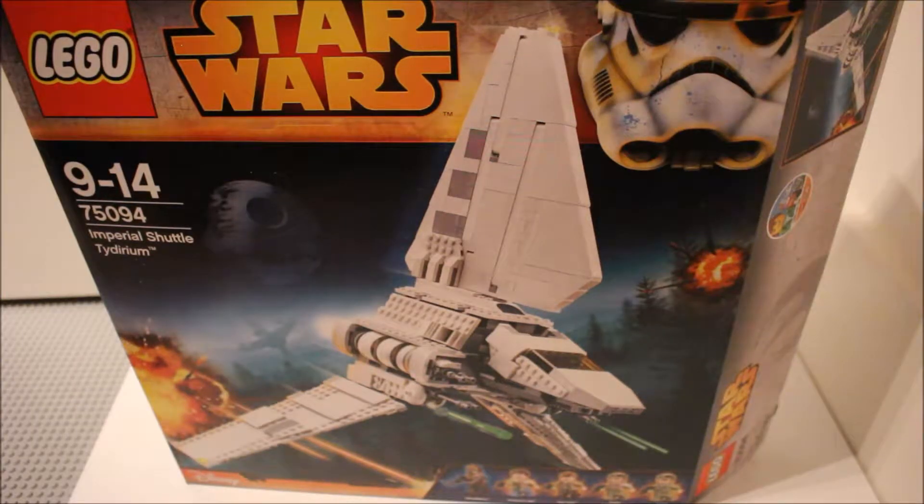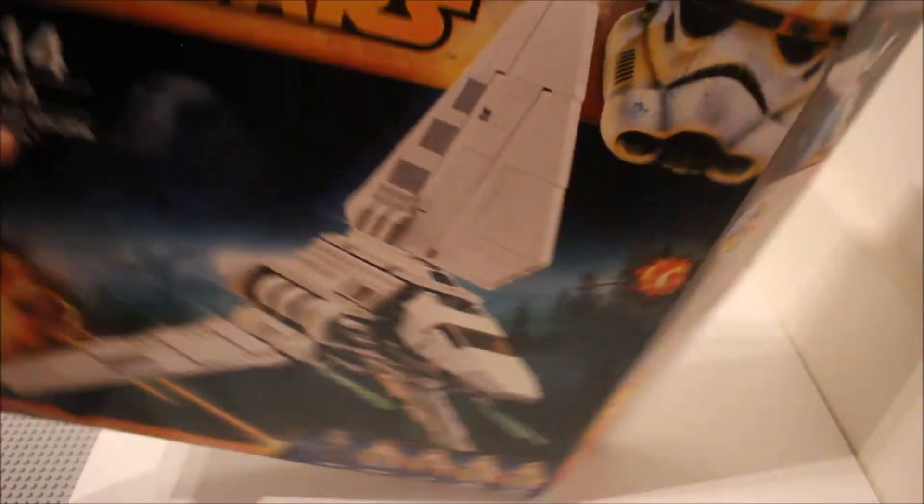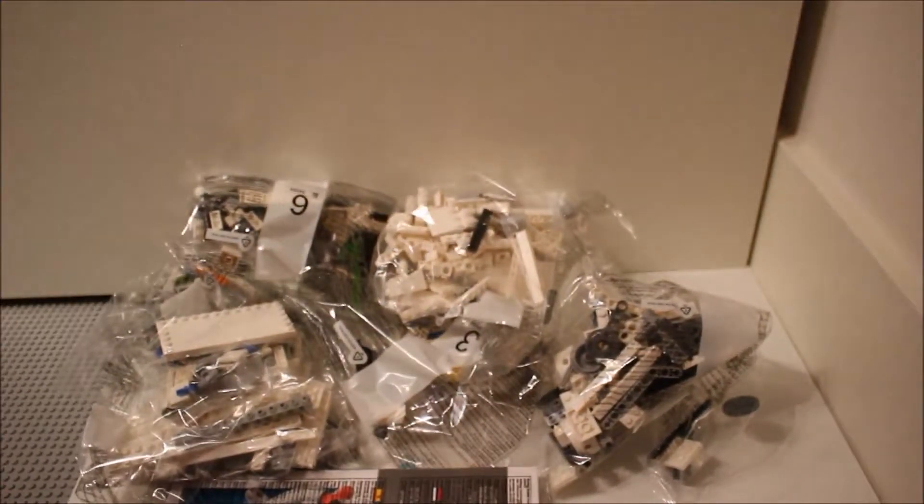Hello everyone and welcome to my review of the Imperial Shuttle. I'll tell you more about it later once I've built it. Here you can see it's just arrived — here's the box, just going to get the bricks out of it. Good pile of bricks here.